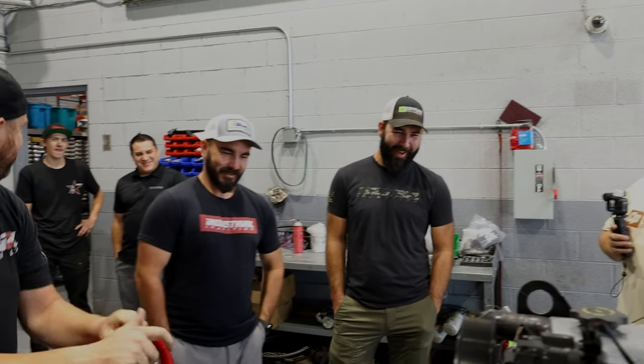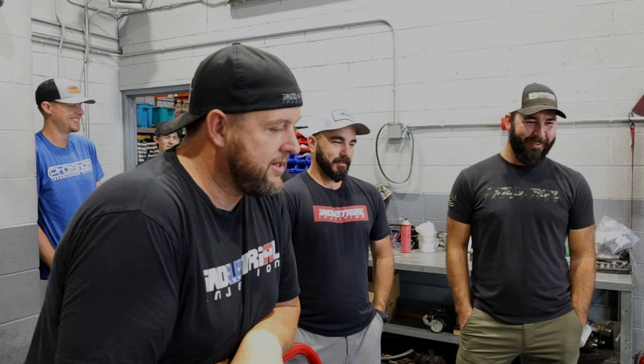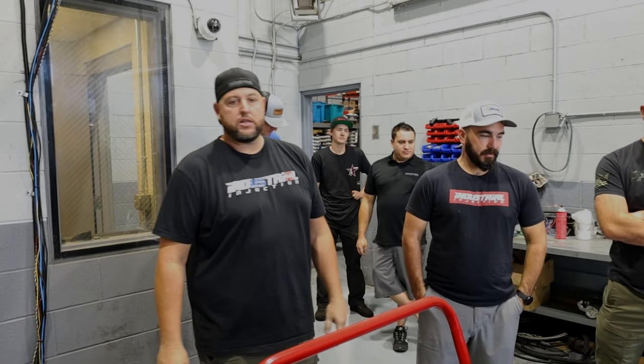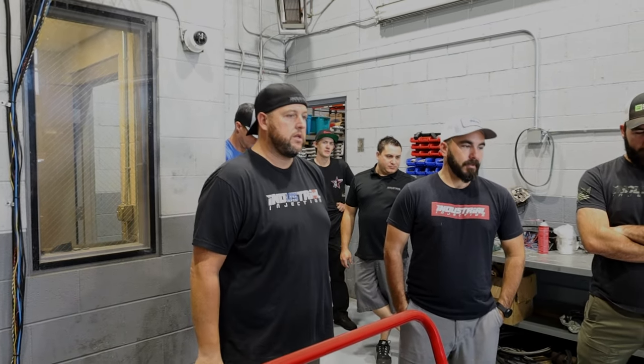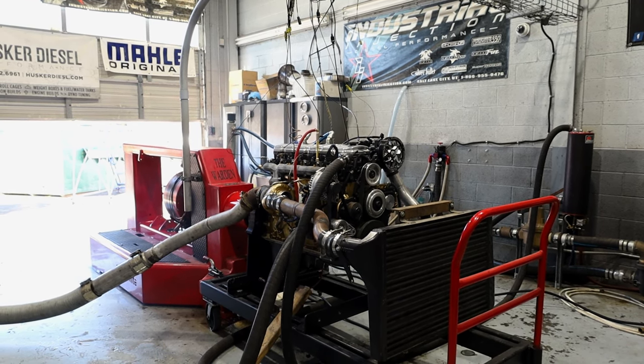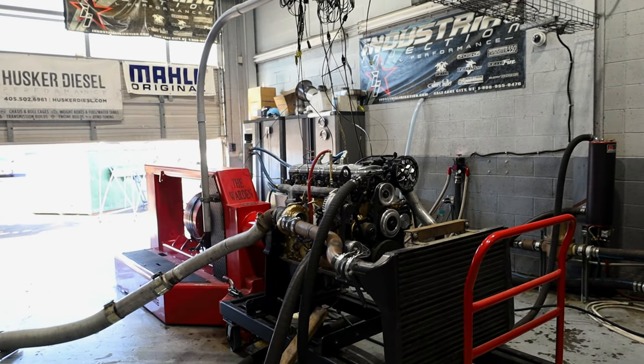We don't have to ether it — it's above 70 degrees, it's fine. We flooded the whole place out because we haven't run this dyno in a while. Our water brake was full of water and it wouldn't crank the motor over fast enough to even fire. We've also got a belt squeaking right now.